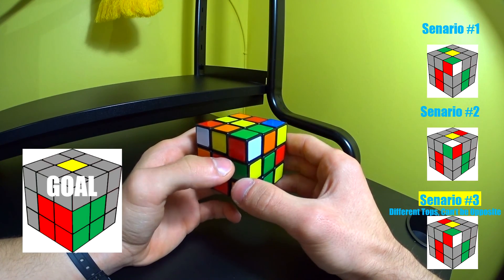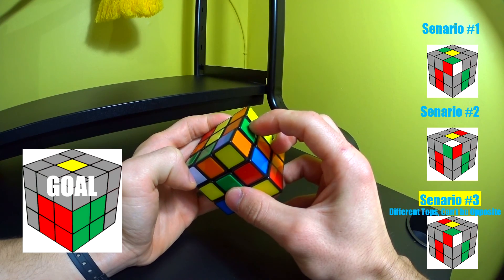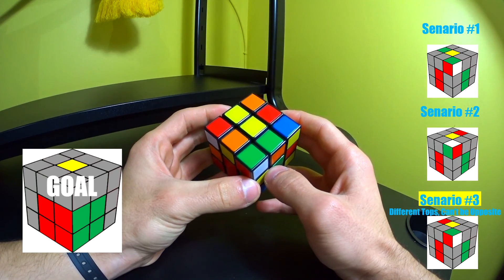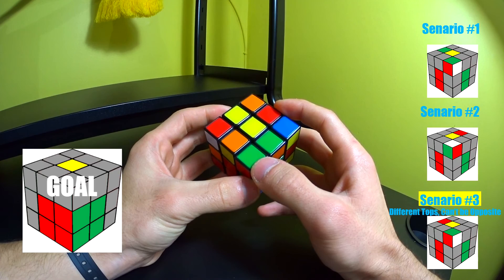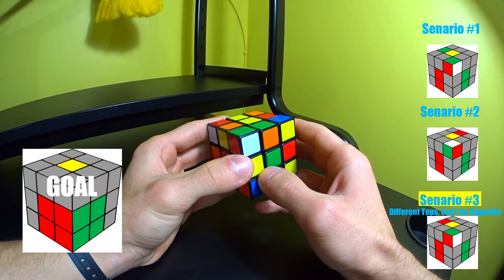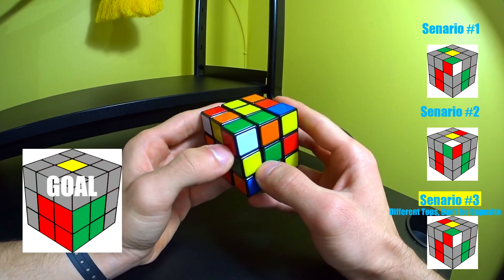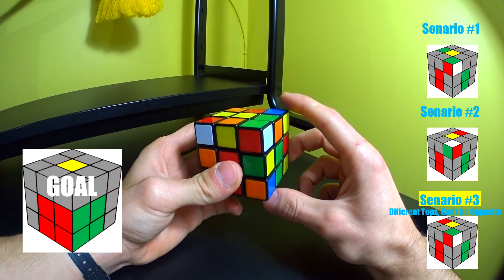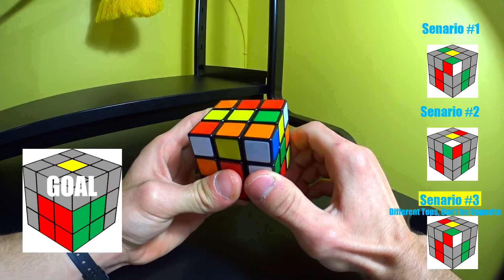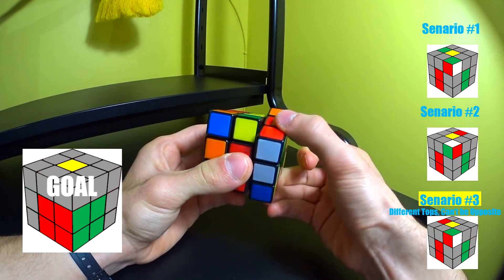Here's scenario three one more time. Find the corner piece and matching side piece. The tops are different, so: different tops can't be opposite. The side piece is not opposite the white, so we're good to pair them up. Match the reds, match the whites, and bring it down.